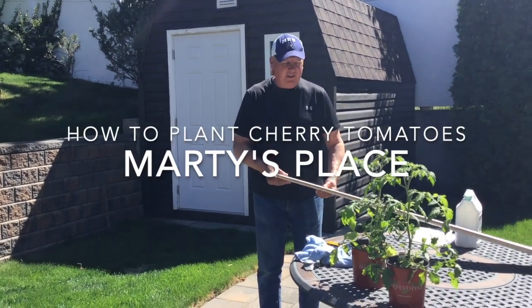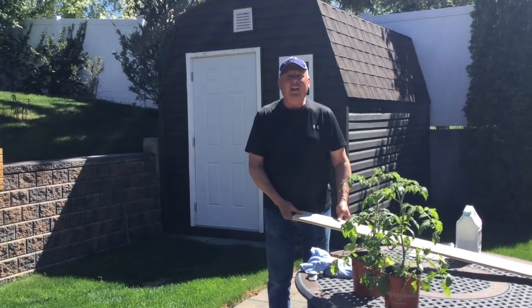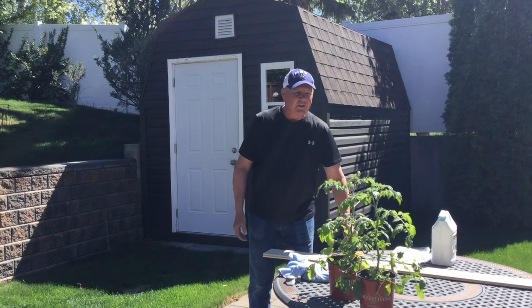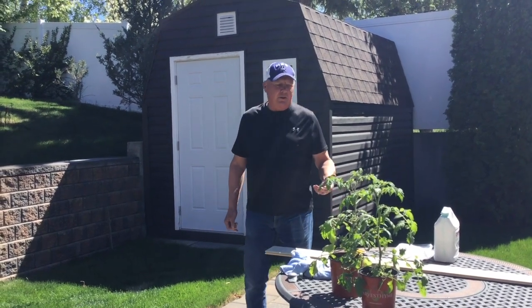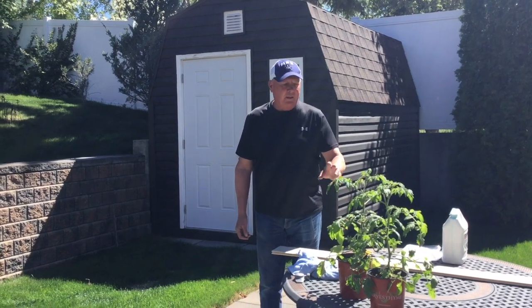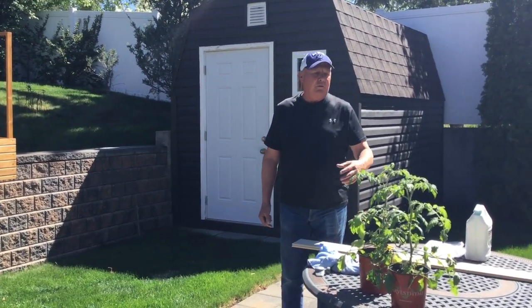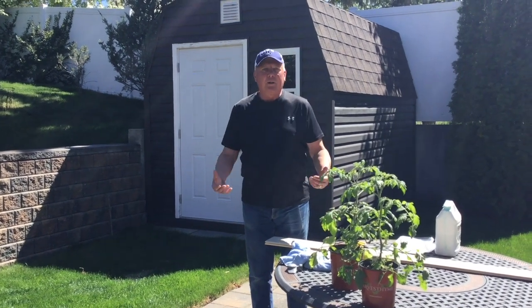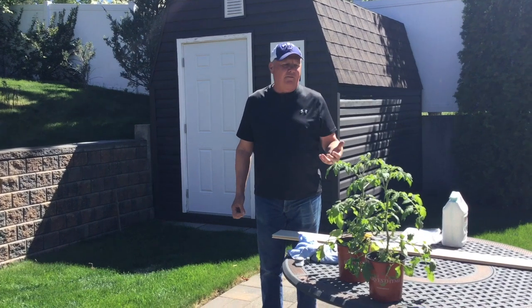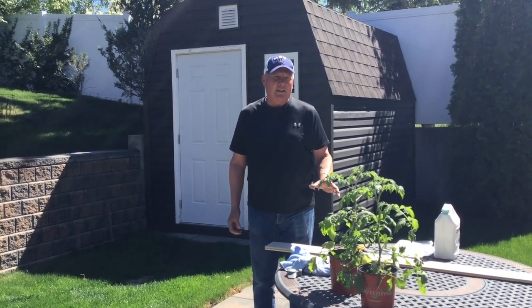Hi, welcome to another edition of Marty's Place from beautiful Calgary. It's a great day out and today I'm going to show how I plant tomatoes. These are cherry tomatoes and I'm using a system that was given to me by a neighbor and it seems to work really well. I find tomatoes extremely difficult to grow in the Calgary climate.